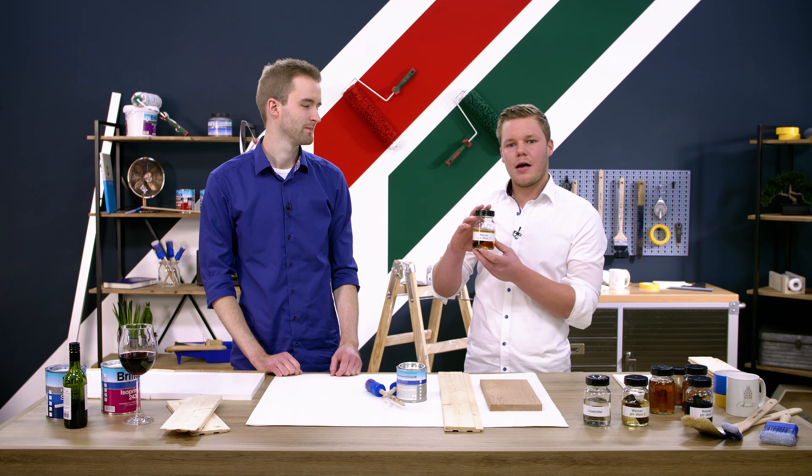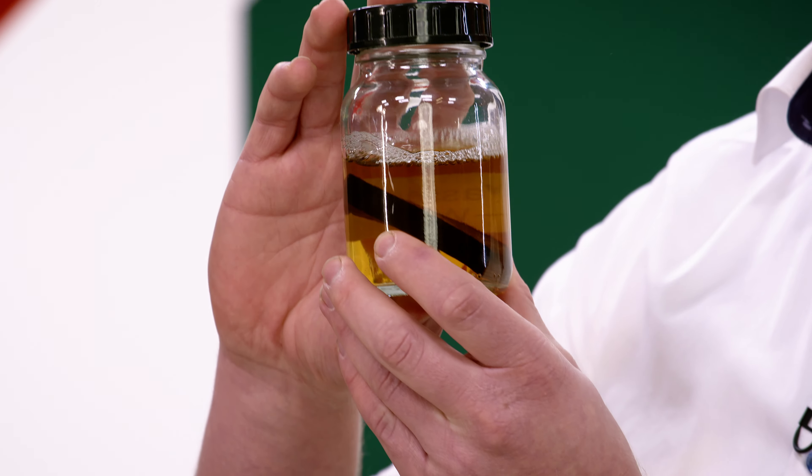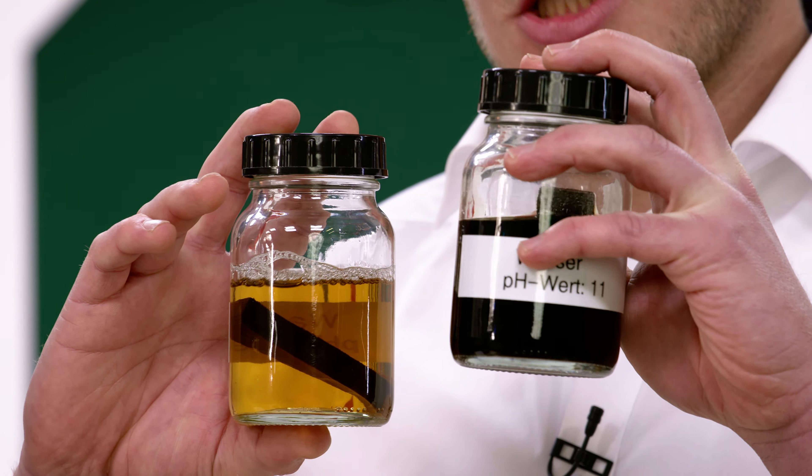Ein wässriges Produkt hat einen pH-Wert von 7 – den müssen wir hier mit hinzuziehen. Hier sieht man deutliche Verfärbungen. Im Gegensatz dazu ein Wasser mit pH-Wert 11 – sehr starke Verfärbungen.